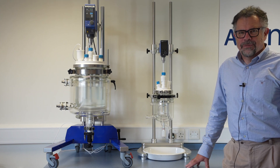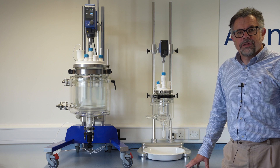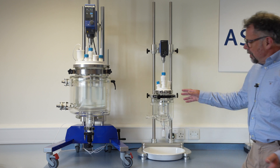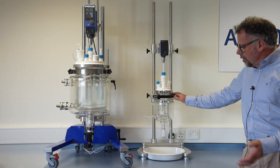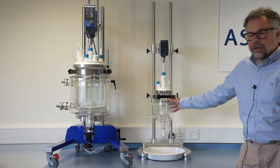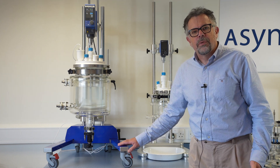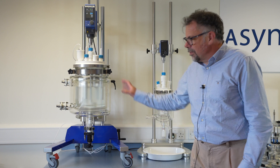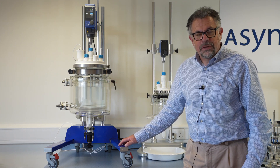Welcome to Ascent. My name is Martin Fordham and today I'd like to tell you about our ReactiMate Atom reactor system and support. Recently you may have seen my video on our ReactiMate Datum, which is a support system for reactor vessels up to five liter volume. Atom goes a bit further — it is suitable for reactor vessels up to 30 liters, jacketed reactor vessels.